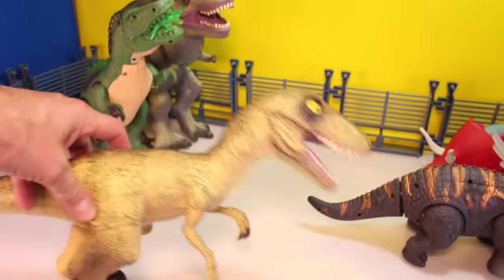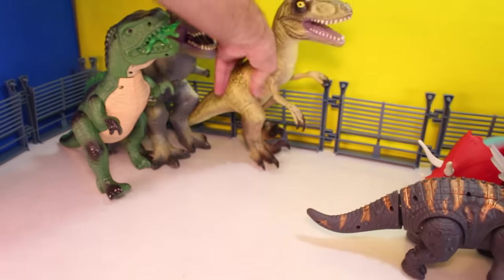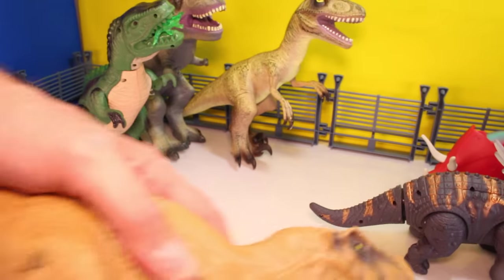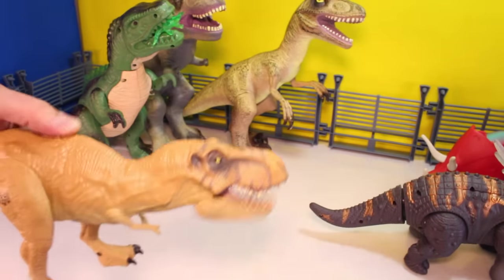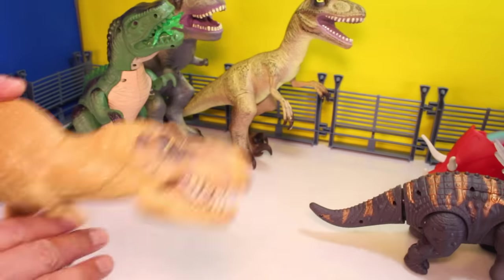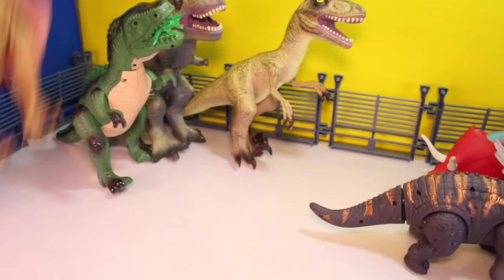And then we got a Raptor. This is another Animal Planet — he's rubbery. Stick him back with his buddy. Jurassic World T-Rex — this is the one with the biting action. It's one of the first Jurassic World toys we got. I'm going to stick him with the T-Rexes over here too.